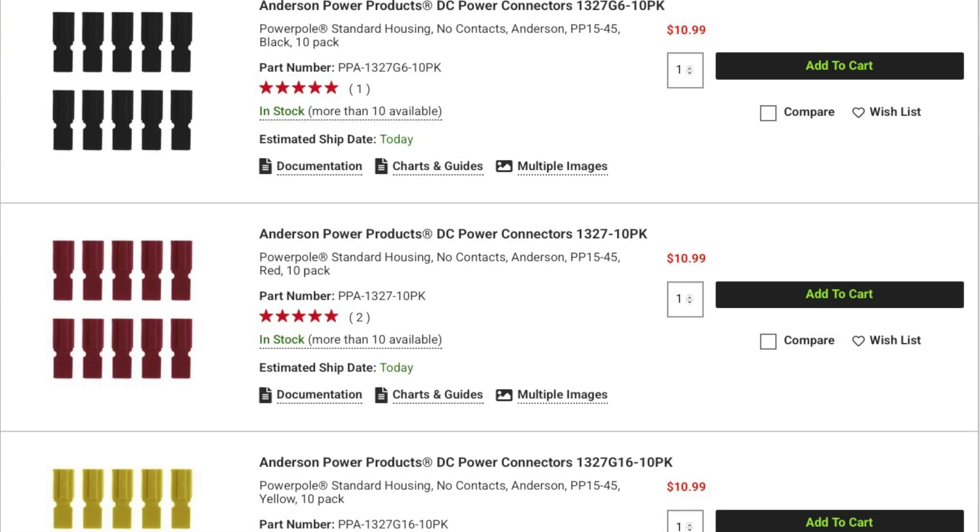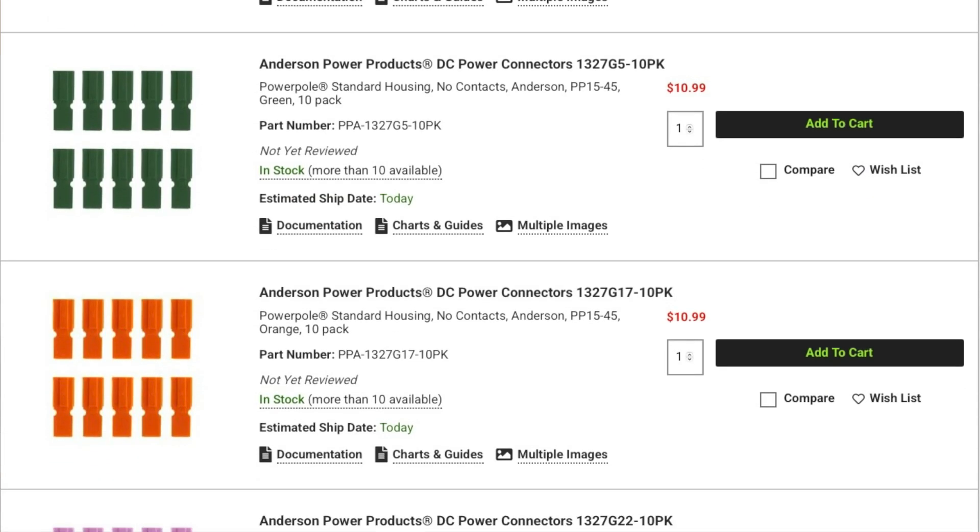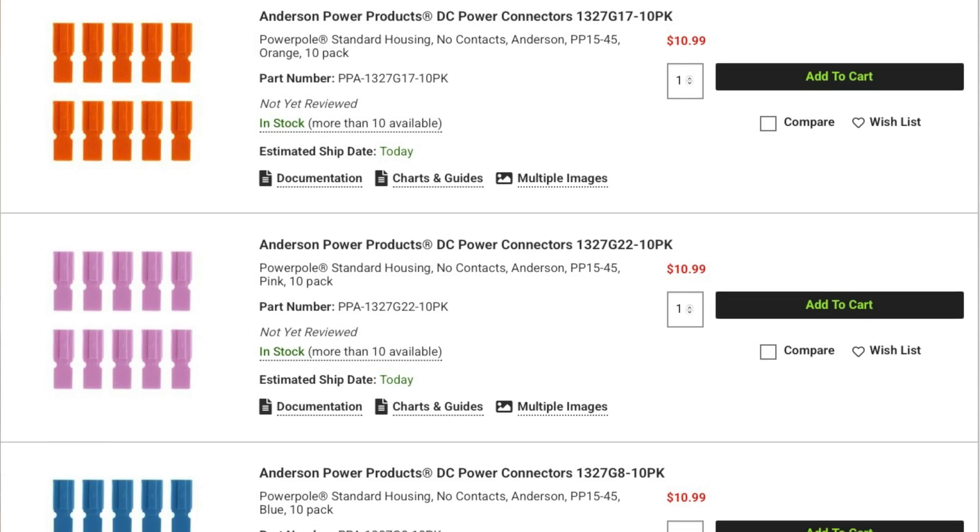If your application requires different color housings, there are multiple colors available including yellow, green, blue, orange, and others.